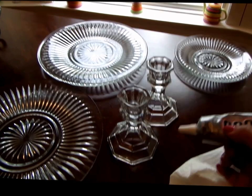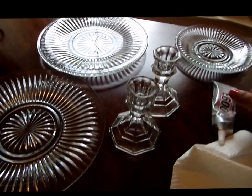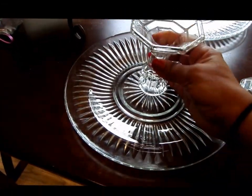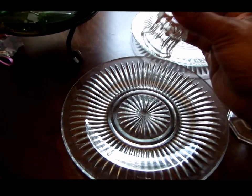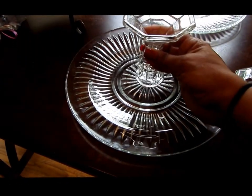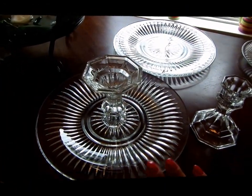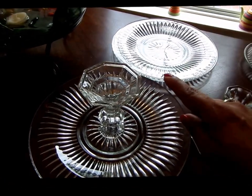Now you take the E6000 glue and you start by gluing it on the top of one of the candle holders. Not too many people know this, but you have to take the glue and tap it — center it wherever you're going to put it. You tap with the glue, then take it off and wait two minutes. Once the two minutes is up, you put it back on and it gives you an immediate adhesion. It's not completely dry because it'll take 12 to 24 hours to dry, but it gives you a good enough stick to go to the next step.